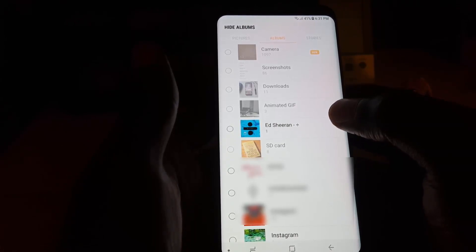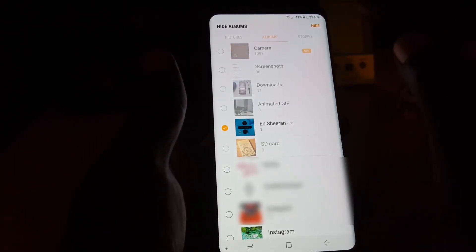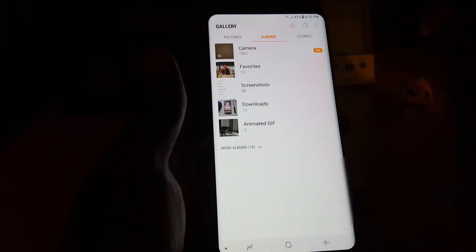You can also hide pictures from apps such as Twitter and Instagram. I'm going to check the Album Art folder and hit Hide.